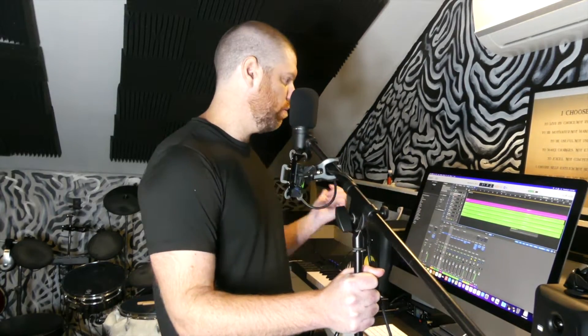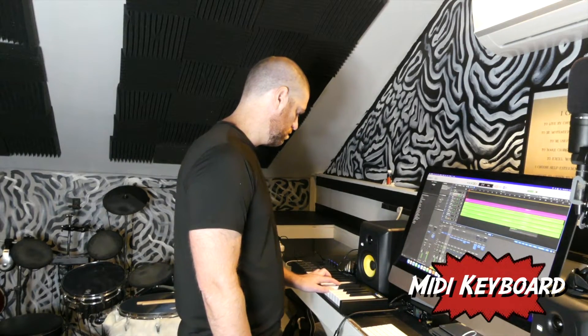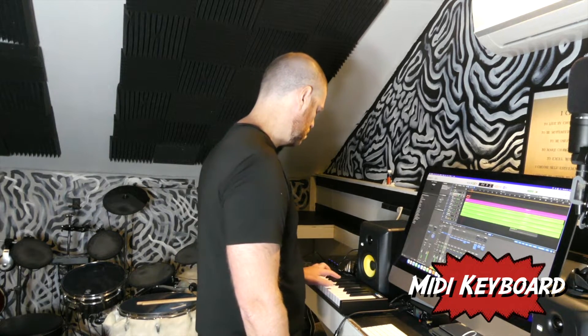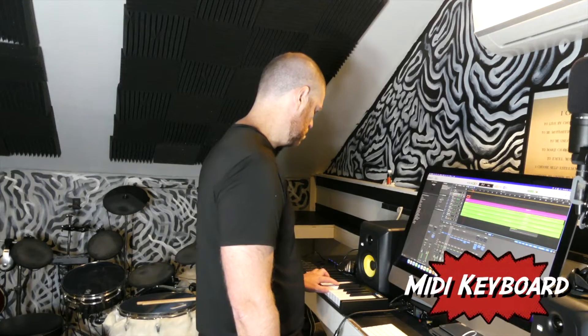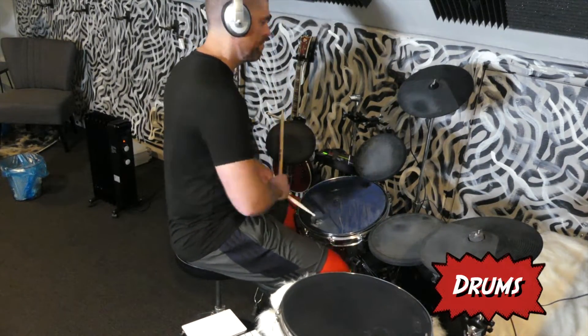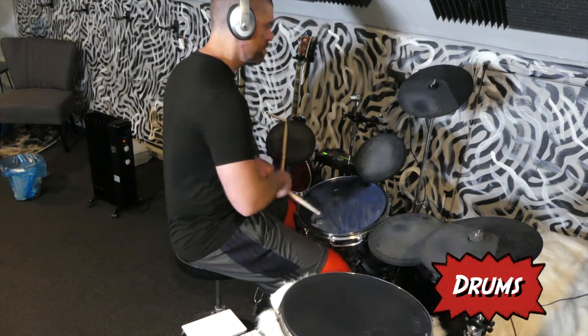I'm going to do a super easy keyboard part just for background, and after that I'll do the drums. I just got back from the gym and ate lunch. A melody popped into my head that seems to work over the song, so I put down some lyrics and came straight out here. I haven't even showered yet, so I'm going to have to do that right after because I stink.